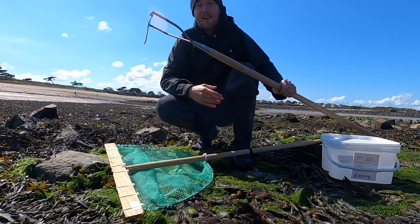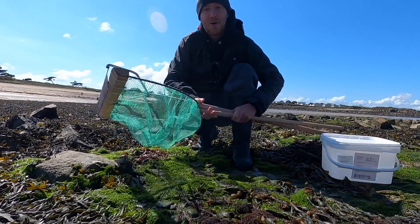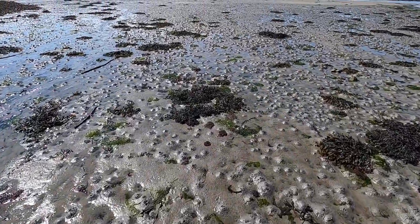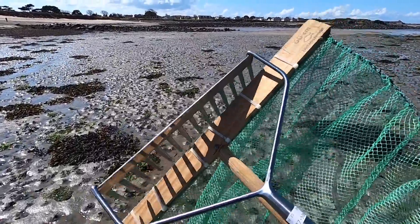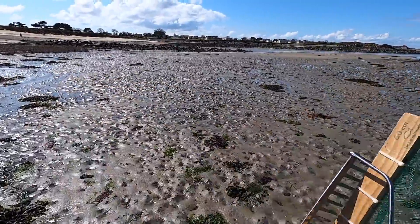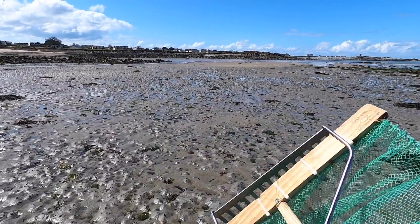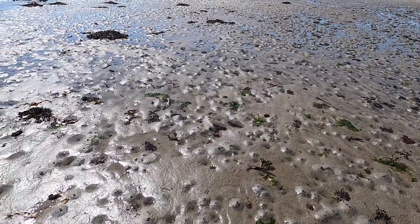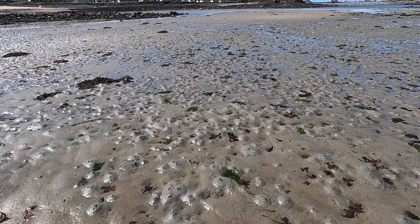Hi guys, we're back at Smash Fishing. We've got a fancy new rake and a push net and we're going to go forage the shore, so stay tuned. It's Smash Fishing baby! We've just come down to a cockle bed — there are some really nice ones around here. I've got a fancy new rake; I had to buy one, cost me 27 quid. On the previous spring tides I'd lost my little rake, so I've upgraded.